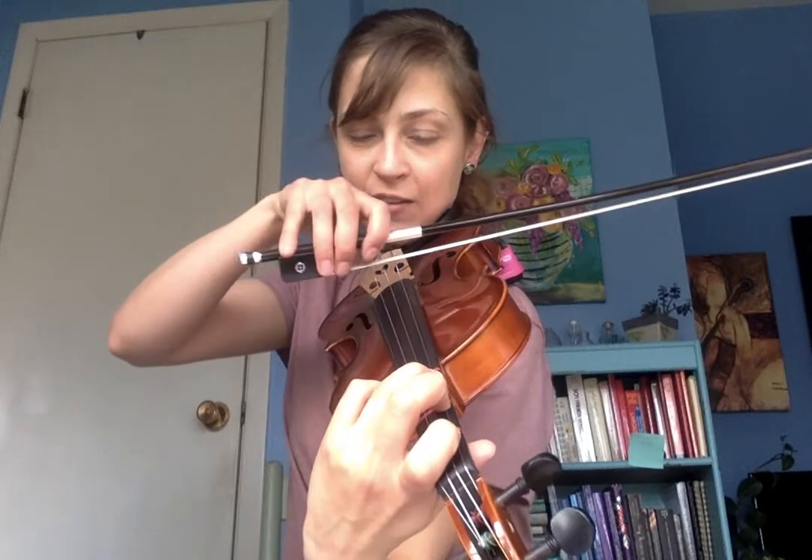Okay, hot cross buns. Starting with three fingers down. Nice C sharp — make sure it sounds like mine if you're playing along. Ready? Go.